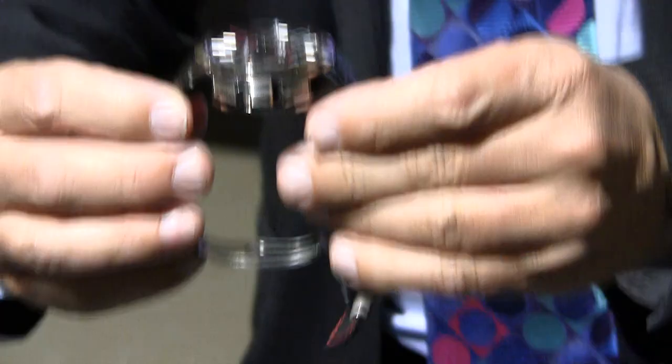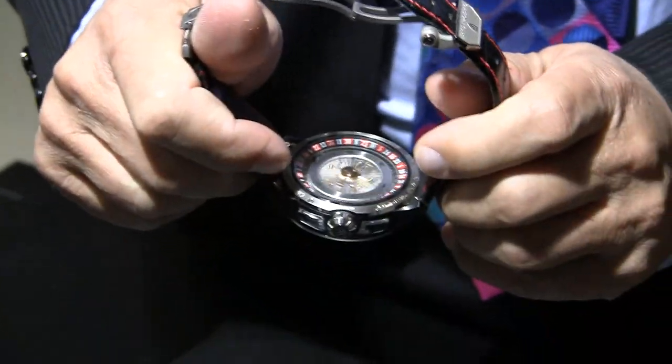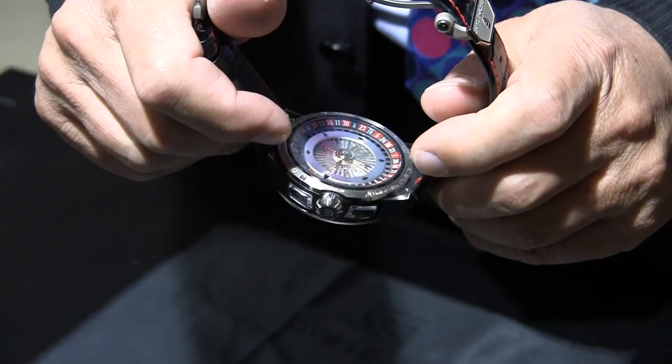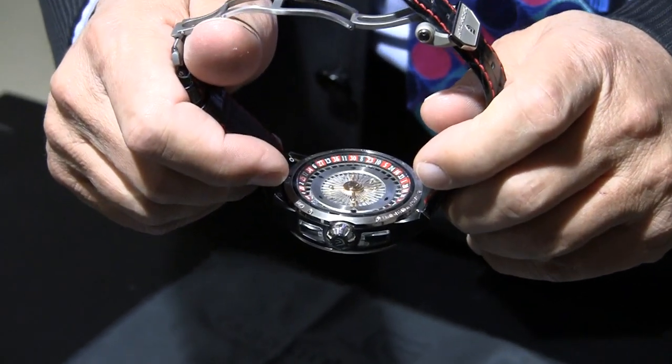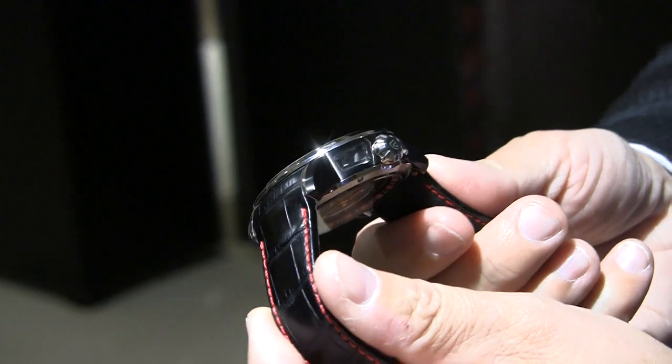And here, you can play with the mallet. You can look here — the dice. And you can play with the dice.